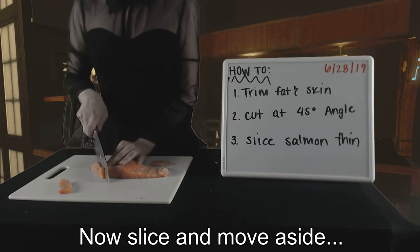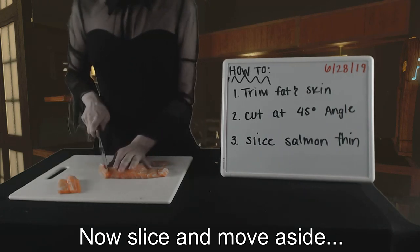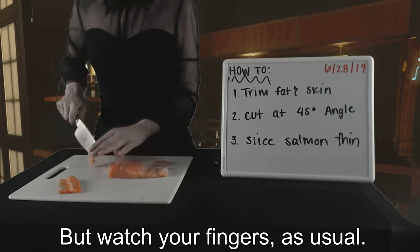Now slice and move aside, slice and move aside. But watch your fingers, as usual.